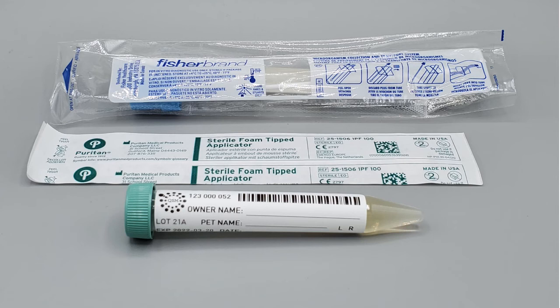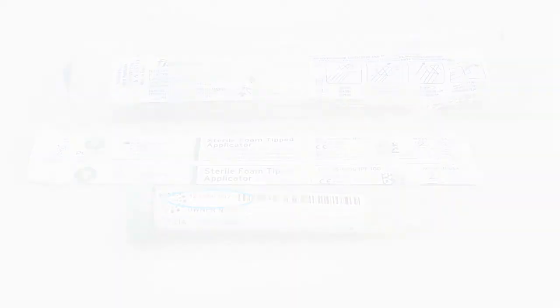You will see that there is a number on the tubes and this is your test tracking number. Please notate this number on the appropriate line on your submission form. If you have any questions on filling out your submission form or anything else during this process, please don't hesitate to reach out to us here at QSM Diagnostics.